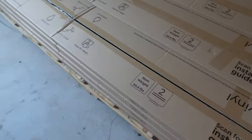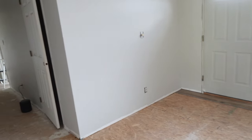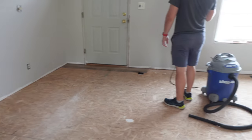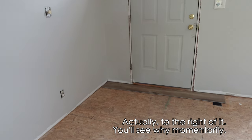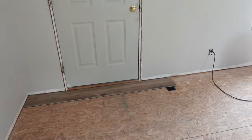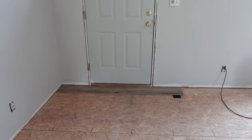In case you are wondering what 2,000 square feet of luxury vinyl planks look like before they are installed — the answer is overwhelming. Each box has an item weight of 66.6 pounds, which is about half my body weight, so this is going to be a really good workout carrying them all inside. Our house is a rancher and the length goes lengthwise, so we are starting at our front door and running the boards lengthwise.